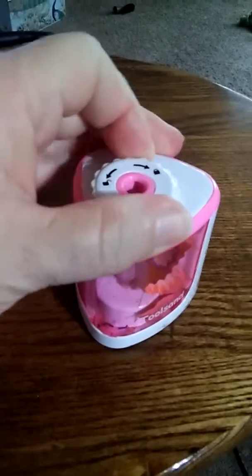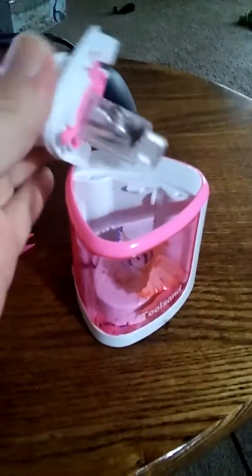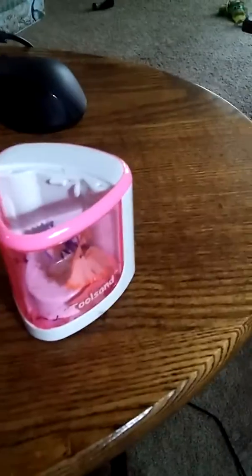When you're done, or when this thingy gets to where it needs emptied, you just simply turn it, lift that out, and dump.